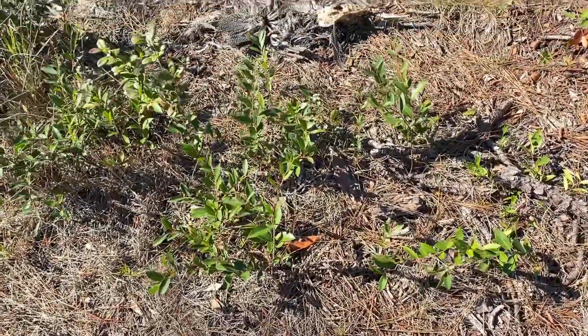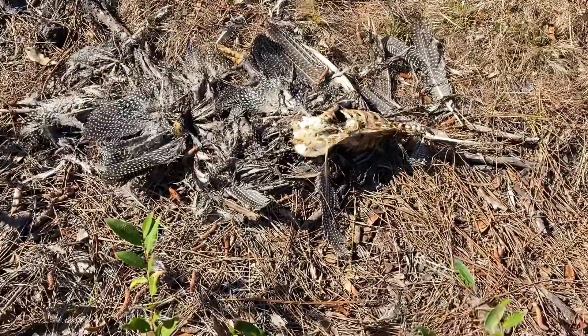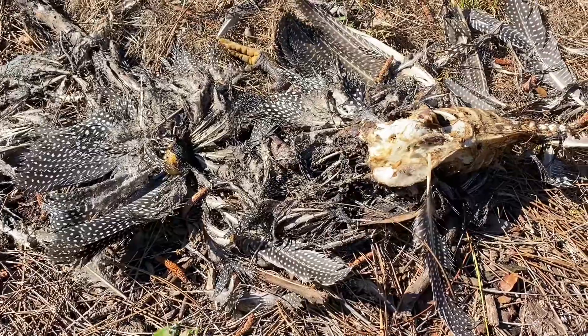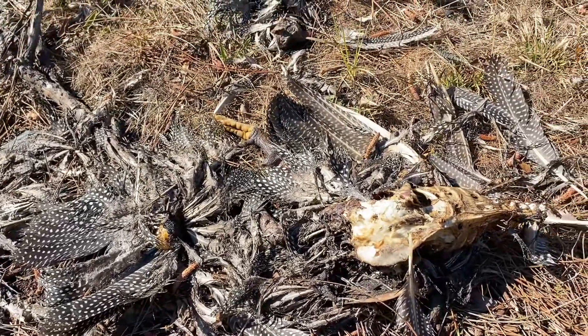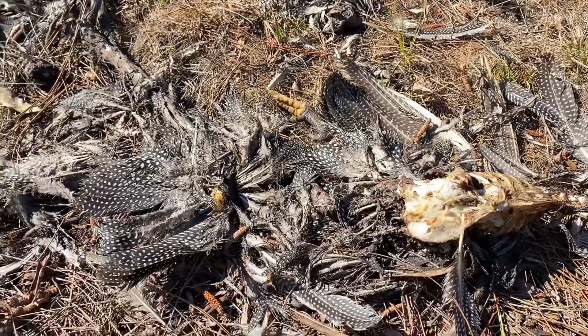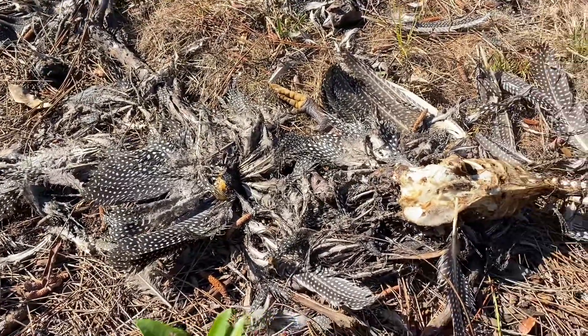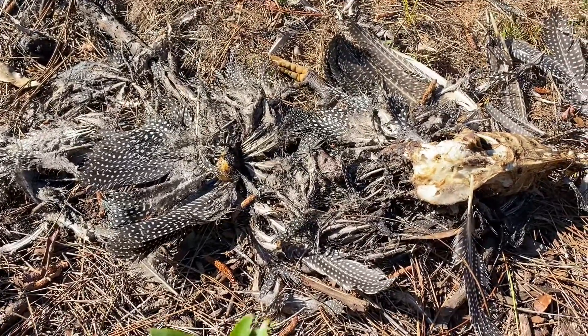Check out some of the hidden treasures you find when you're cutting your land. This looks like it was a guinea fowl. What the heck ate a guinea fowl? Because nothing really likes to eat guineas — they're scared of them. Must have been something dangerous.